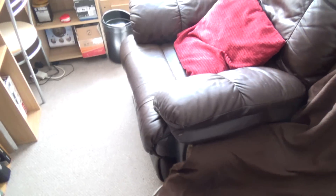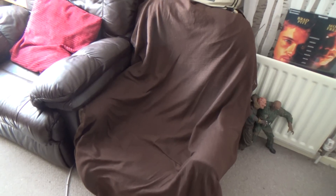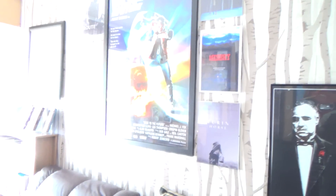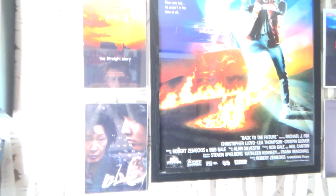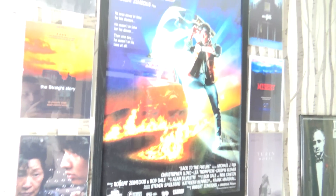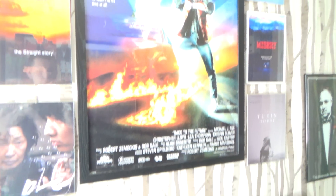As we come in we have the two chairs here which are very comfy — one's leather and one's just got a throw on it, but they both are very comfy armchairs. Up here we have some more framed posters if we can get out the glare. There's three individual posters either side and then we've got a maxi poster framed picture of Back to the Future in the middle. That's pretty cool.